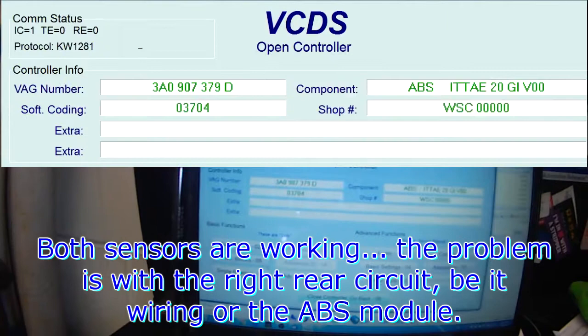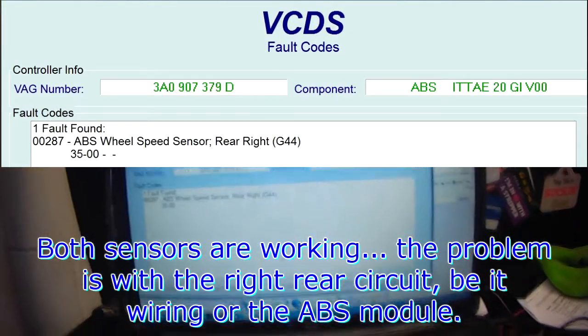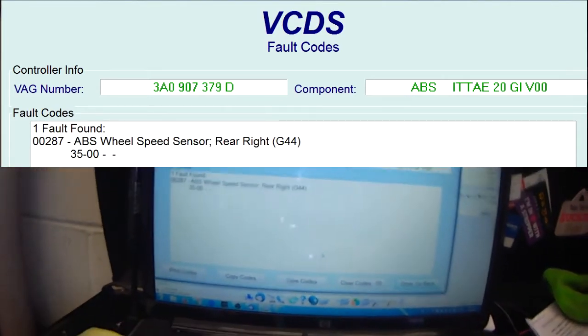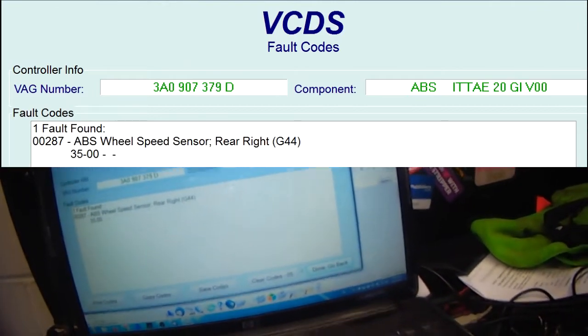That signal indicates that the right rear speed sensor is working correctly. So the fact that we get a right rear speed sensor fault code eliminates the sensor and the tone wheel. There's an issue with the wiring, or the ABS module itself.